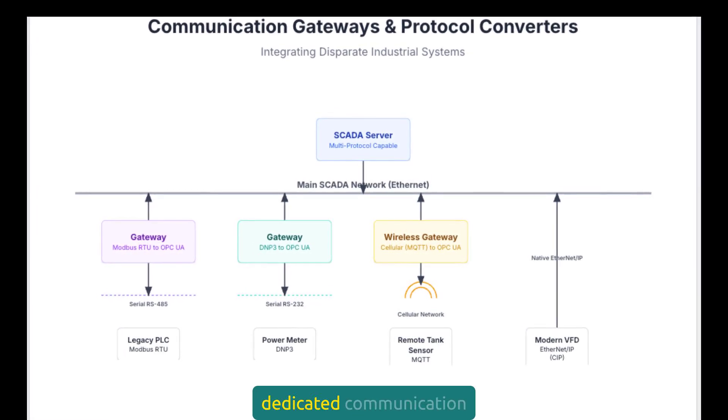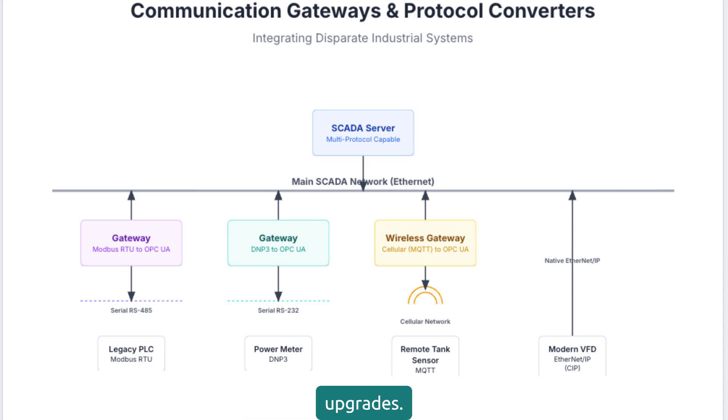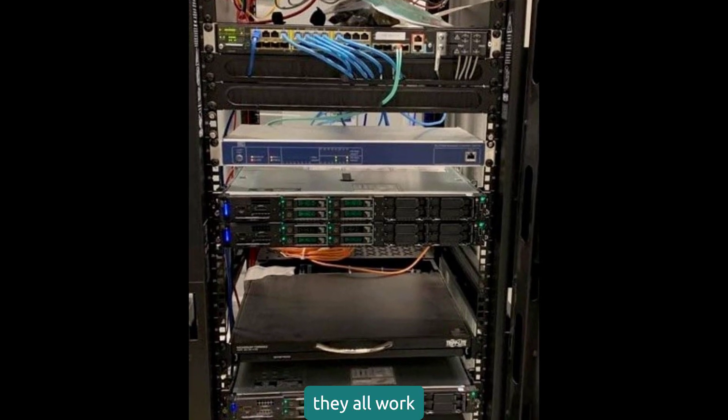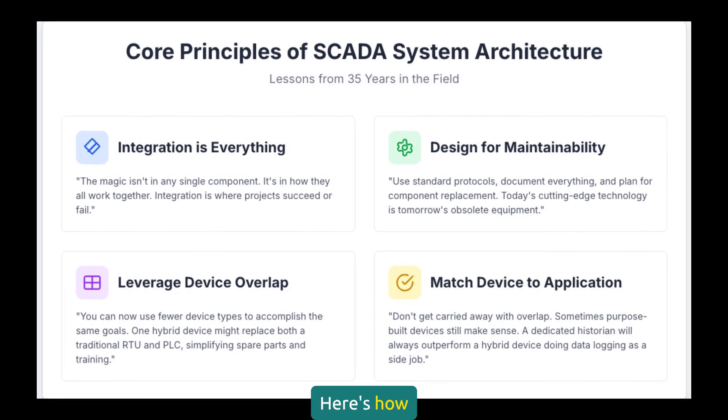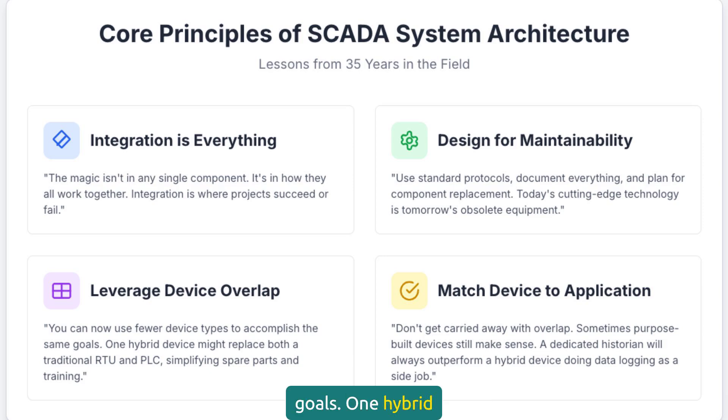Sometimes you still need dedicated communication gateways and protocol converters that go above and beyond what's built into your SCADA software. These are the unsung heroes of integration — they let old equipment talk to new systems and bridge protocol gaps that would otherwise require expensive upgrades. The magic isn't in any single component; it's in how they all work together. Integration is where projects succeed or fail. You can now use fewer device types to accomplish the same goals. One hybrid device might replace both a traditional RTU and PLC in remote locations, simplifying spare parts inventory and technician training. But don't get carried away — a dedicated historian will always outperform a hybrid device trying to do data logging as a side job.